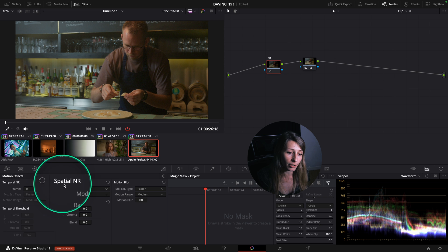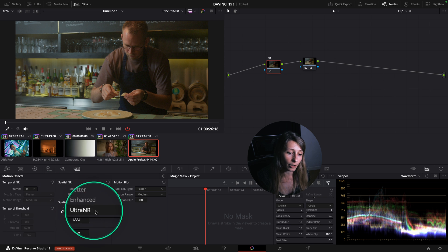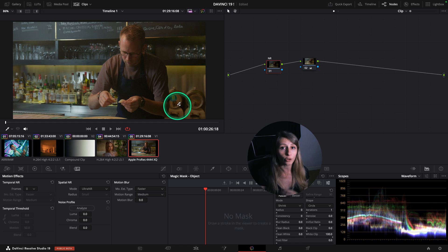In my special noise reduction, in mode I'm going to select Ultra Noise Reduction. In Ultra Noise Reduction I'm going to use the AI to help me optimally apply noise reduction on my footage.